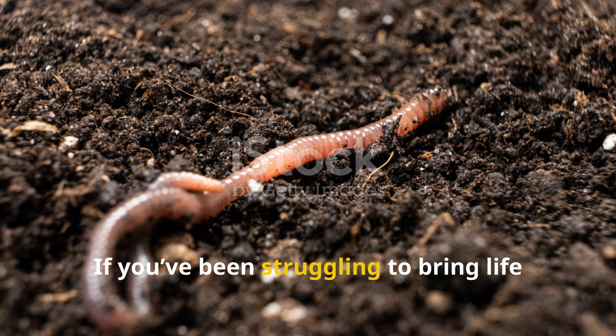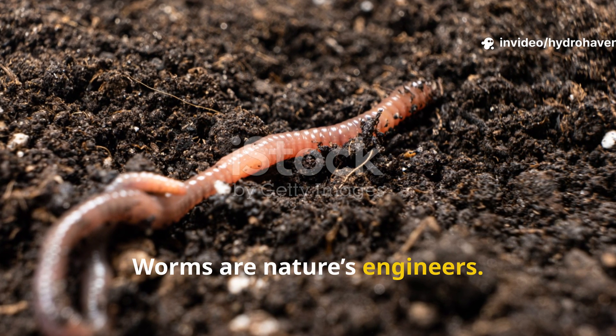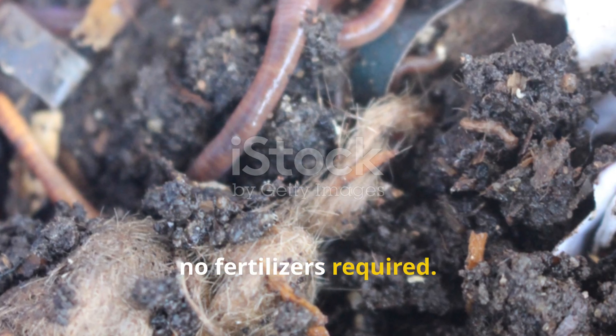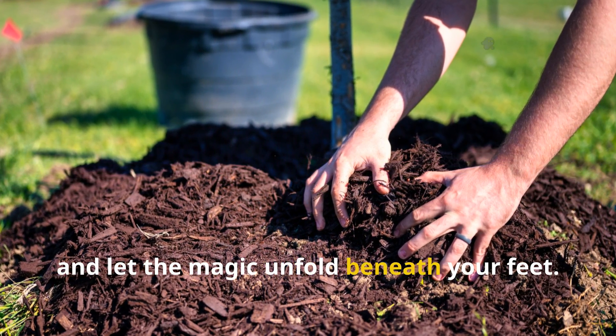If you've been struggling to bring life back into tired soil, this might be your missing link. Worms are nature's engineers — feed them well, and they'll build the soil for you. No tiller needed, no fertilizers required. Just bury the right stuff under your mulch and let the magic unfold beneath your feet.